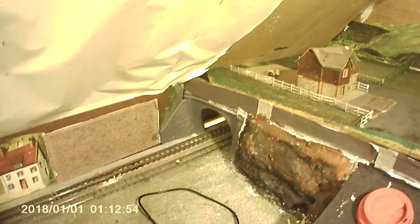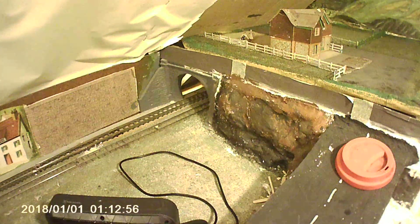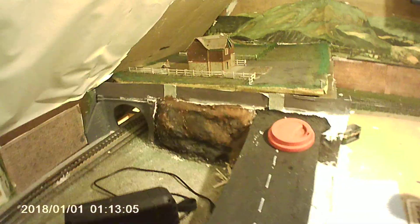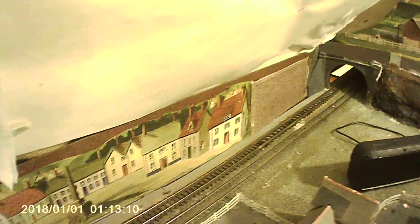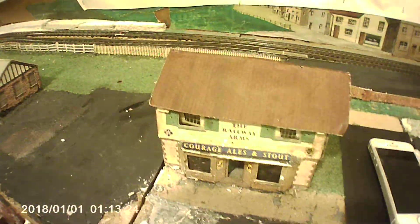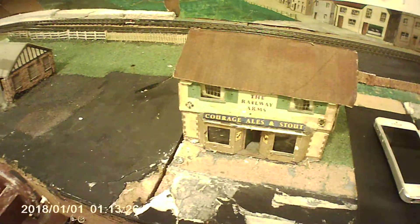Then we come down to this area, and we've got Anfield Road train station in the loft. Then we've got the pub that needs some restoration work — new windows need doing.